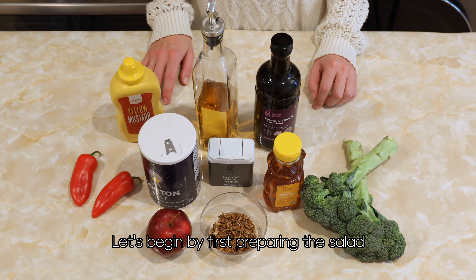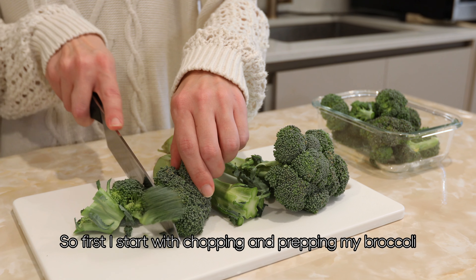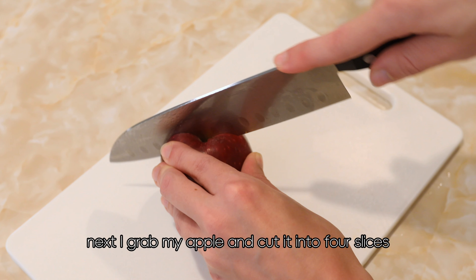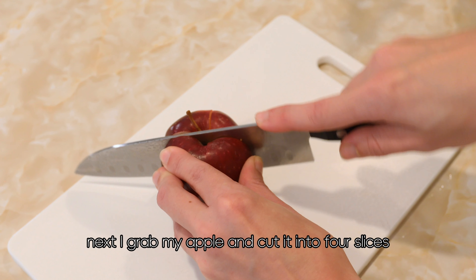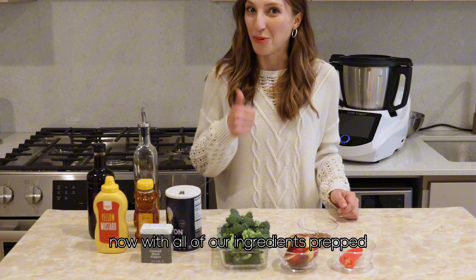Let's begin by first preparing the salad. So first I start with chopping and prepping my broccoli. Next I grab my apple and cut it into four slices. Then I'll snag a red pepper and cut off the top of that. Now with all of our ingredients prepped, we're ready to go.